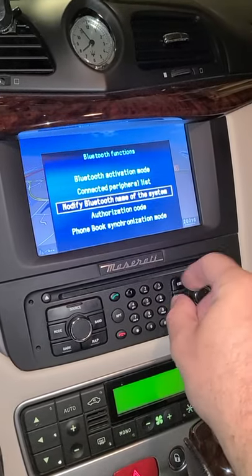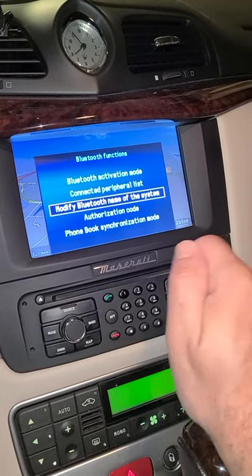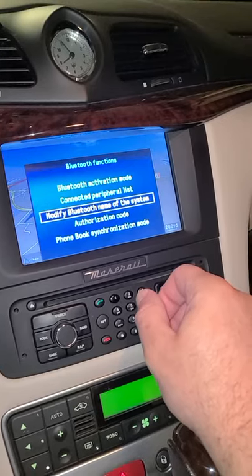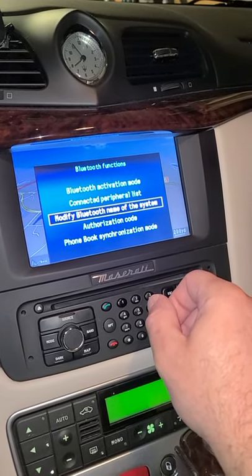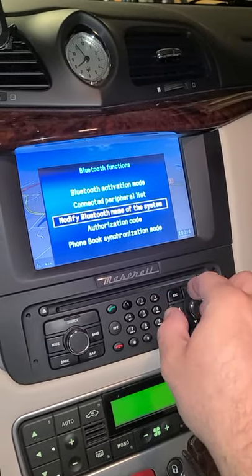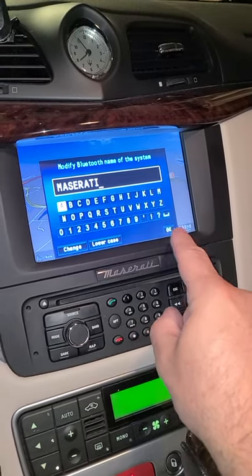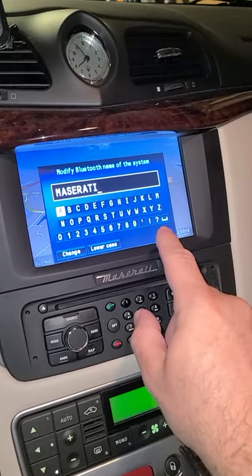Escape out of here — that's it for the car side, you're all set. Now go into your phone, Android or Apple — it's a little bit different — make your way to your Bluetooth settings, and find whatever the name of your car is listed as.